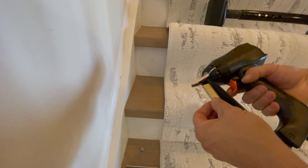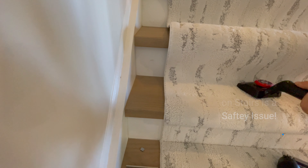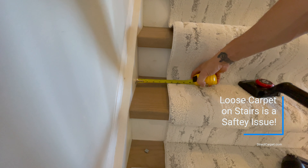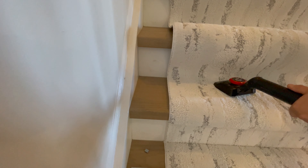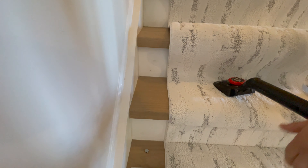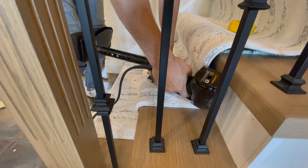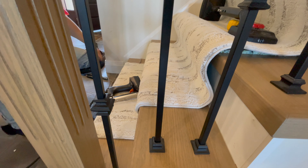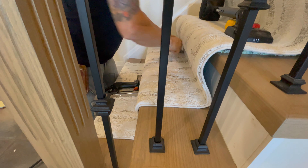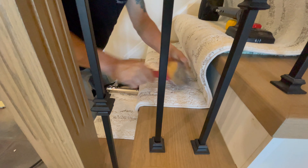Grab our kicker and staple gun — nine-sixteenths crown. Put a little tension with our kicker, make sure she's tight. Knee, tight, tension, measure. One, two, three staples. Rub those staple marks out. Do the same thing on the other side — tension, one, two, three. Rub those staple marks out. Now we'll take our tucker and score that on the 45 to get that beautiful-looking 90-degree angle.